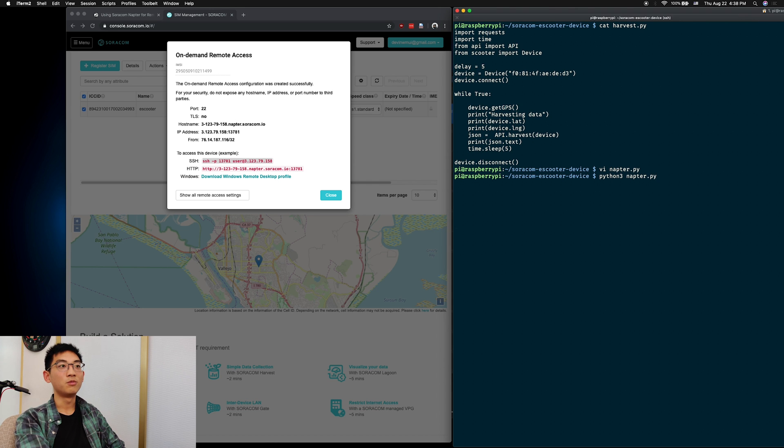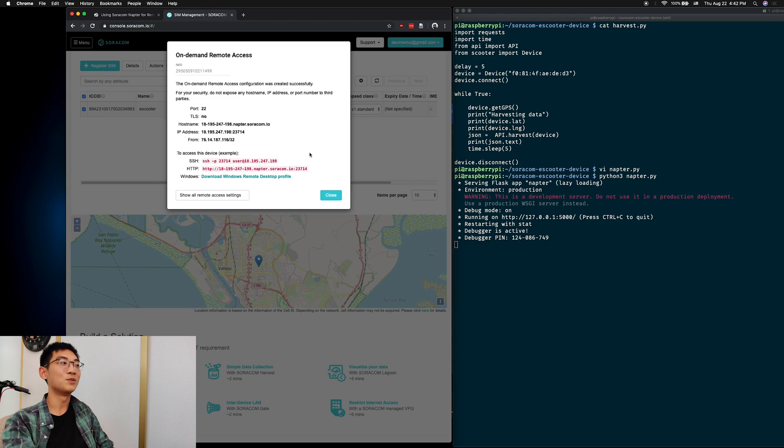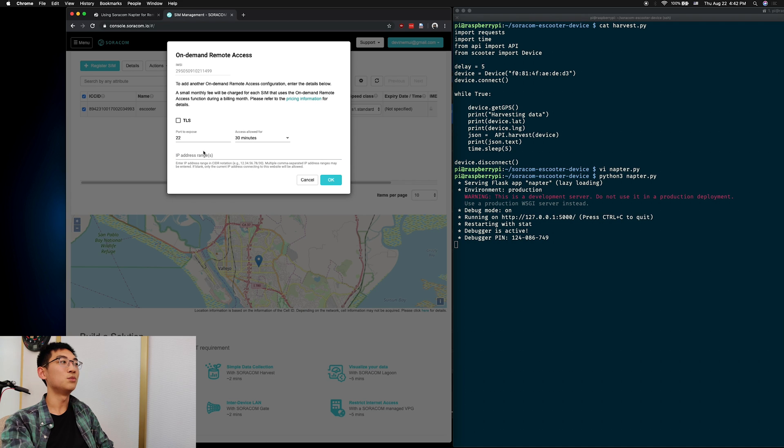Now we can run this Python file. If we wanted to access the server, we'd have to expose the port on our router or use something like ngrok to open the port. But Soracom lets us do it through the cellular connection. To expose the port using Soracom Napter, we'll go back into the console and click the Show All Remote Access Settings button. Then we'll add a new port on 5000, which is the port where the server is running. Press OK.